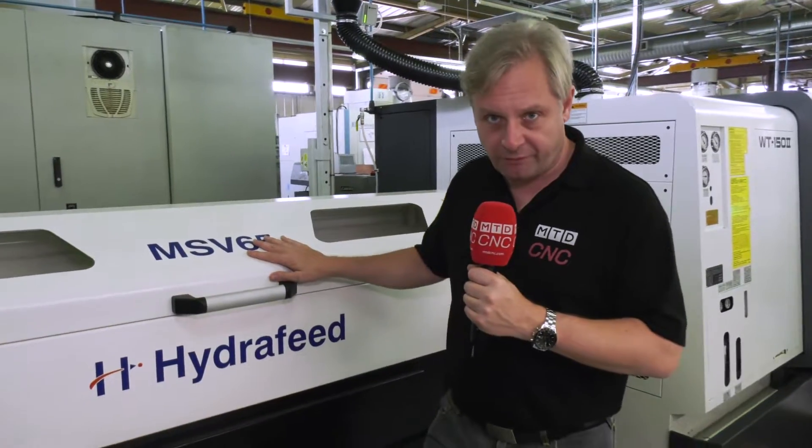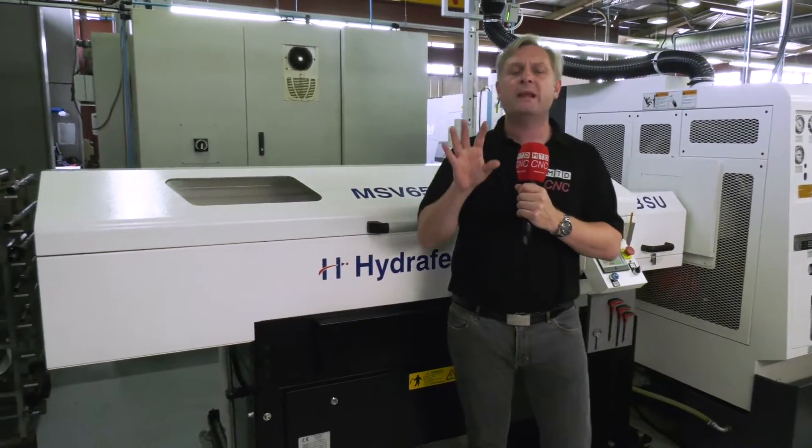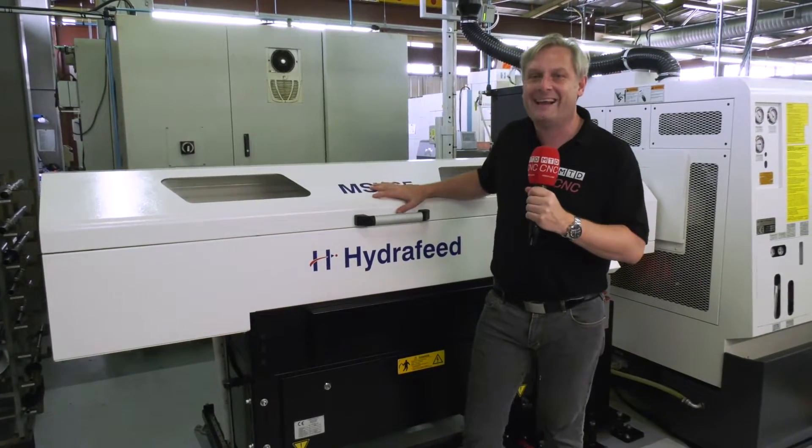So that's a couple of key points about this bar loader. That's from Hydrafeed, and as a guy who's been an engineer for 45 years, he just said this is one hell of a bar feed.